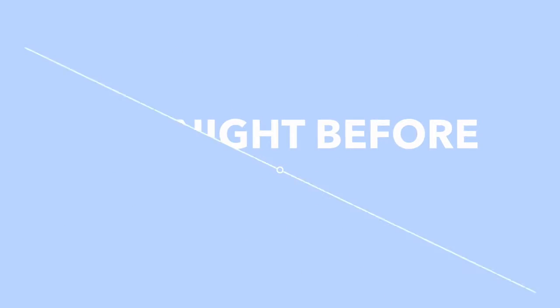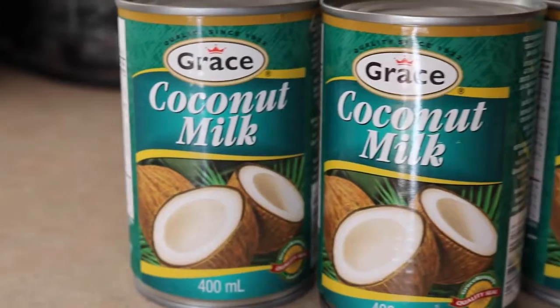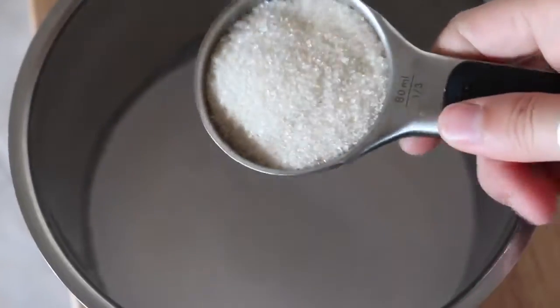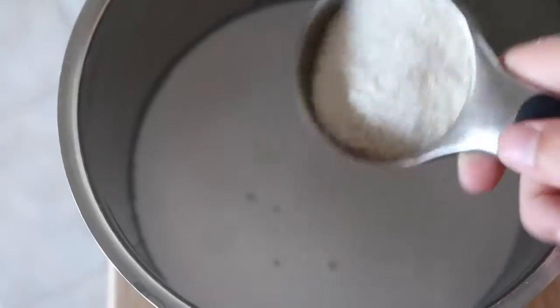The night before you make your ice cream, you're going to need three cans of full-fat coconut milk. Pour one of the cans into a pot with two-thirds of a cup of sugar, then put it on a really low to medium heat and let it simmer gently for 30 minutes.